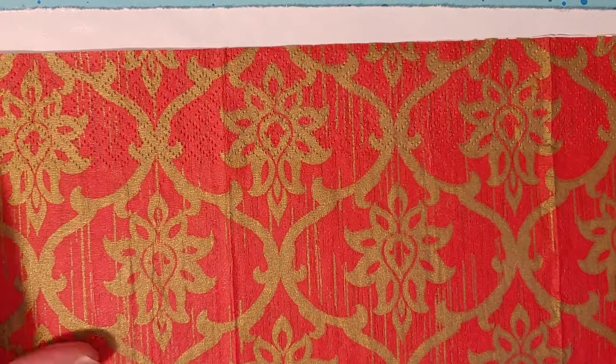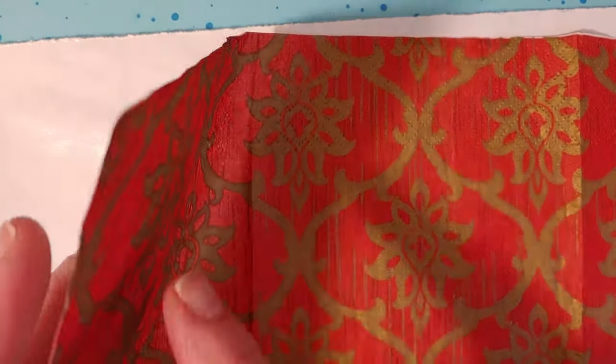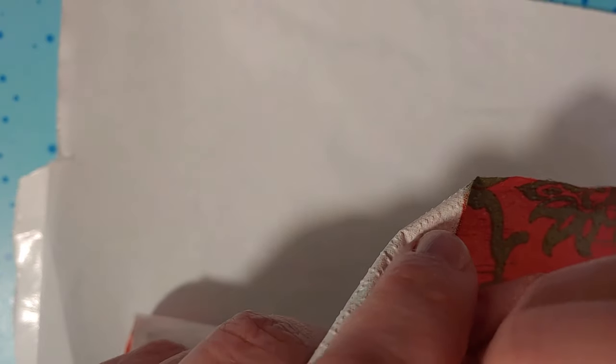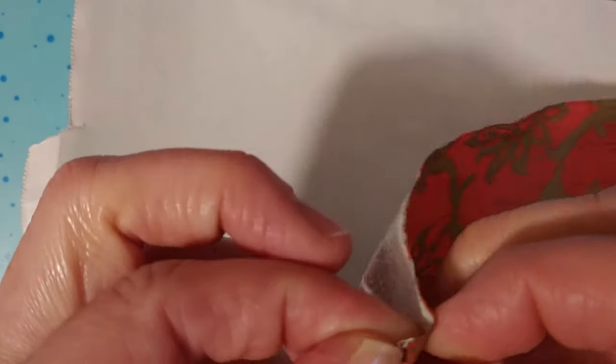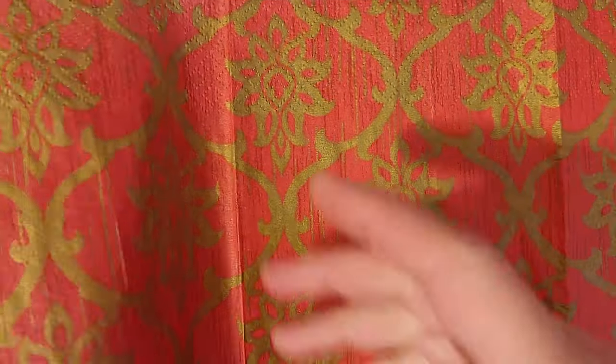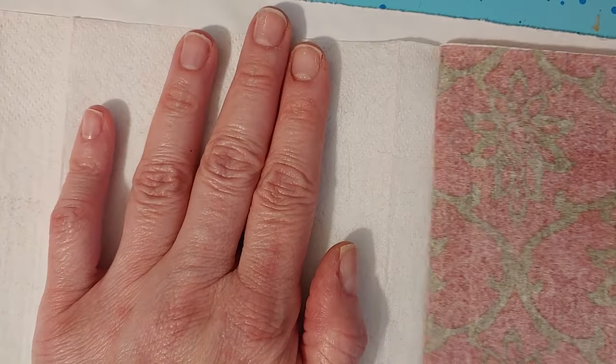Cut the freezer paper to the size of your napkin. One important thing to remember: if you have a two-ply or three-ply napkin, you want to take it apart. This is a two-ply and I'm going to show you — these are kind of tricky. Take it off, peel off this other layer very slowly. You don't want to rip your napkin, take it off very slowly.